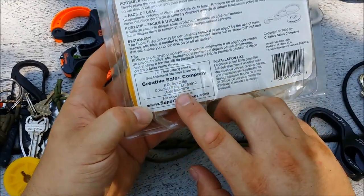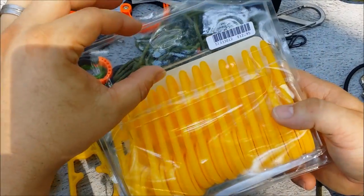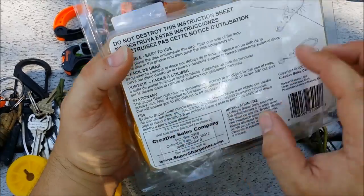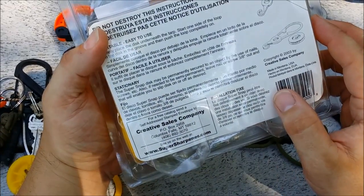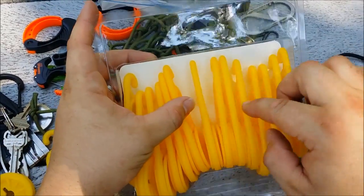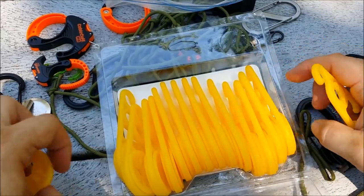It's the Creative Sales Company, and I think it's called — the label fell out — but I think it's called a Super Snap. You'll probably be able to find it if you search that. Basically there's about 14 or 15 of them for $13.